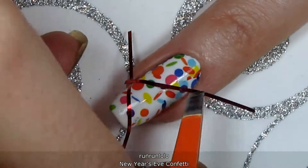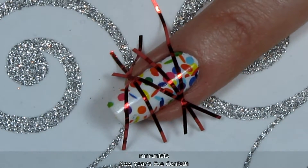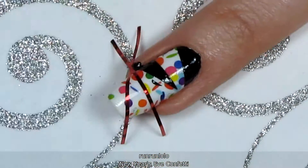On my ring finger, I did a few more sections, so I'll show this one in super speed. Obviously, my ability to colour in the lines hasn't improved.